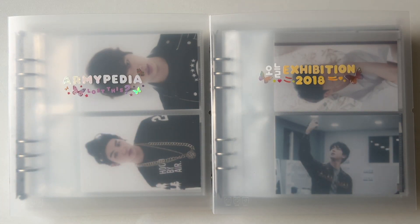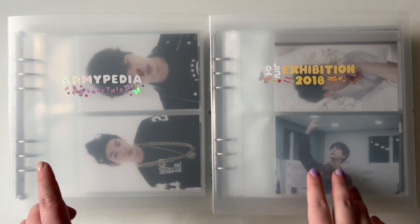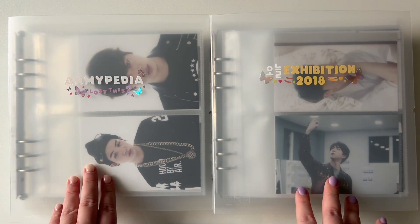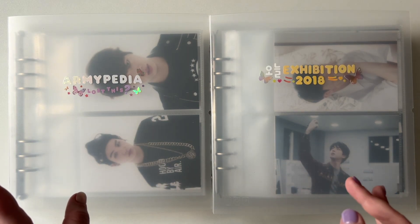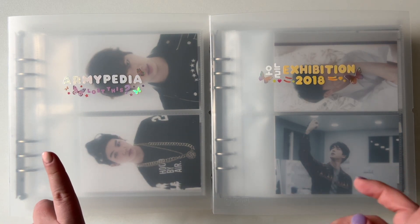Hi! Thank you for coming to watch my video. Today I'm going to do a flip through for Armypedia Postcards and Onal Exhibitions merch. These two binders are finished as far as I'm concerned — I'm not going to be adding to them, so I thought they would be great to show you first for my flip through series.